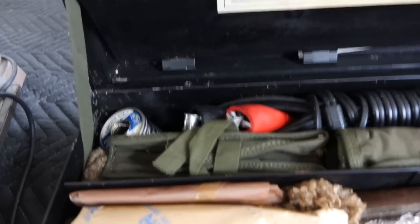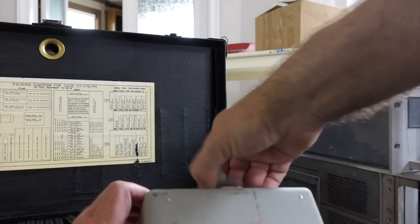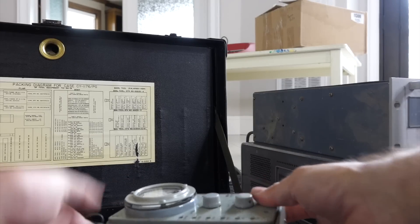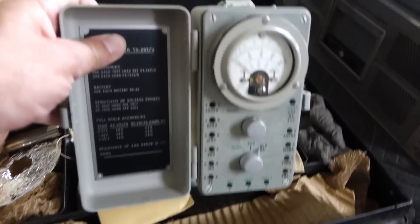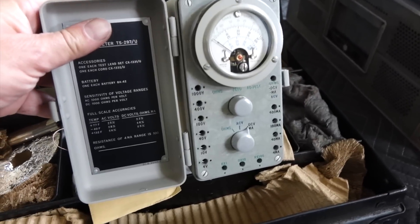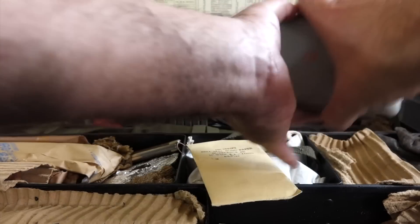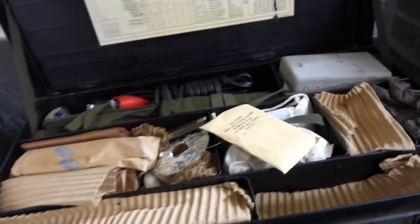And a mighty soldering iron over there. I think that's the voltmeter — a volt and milliamp meter in this little case. I haven't looked at everything yet, so we'll do an unpacking of that one.